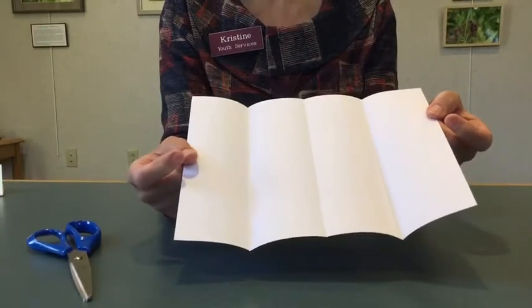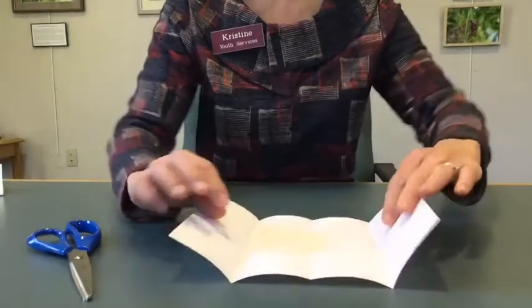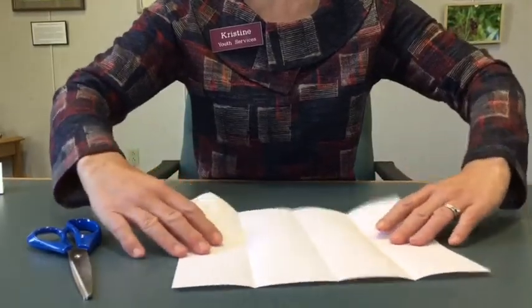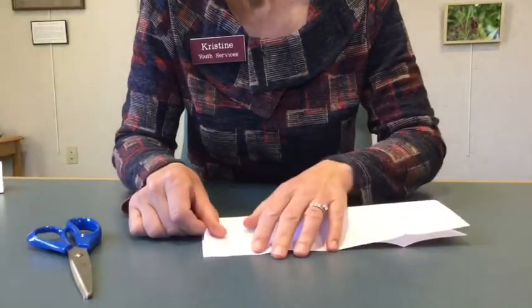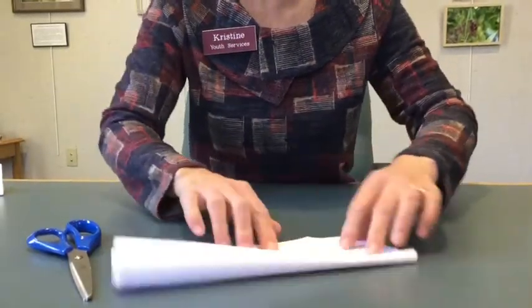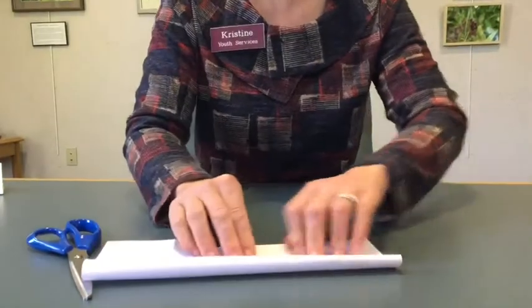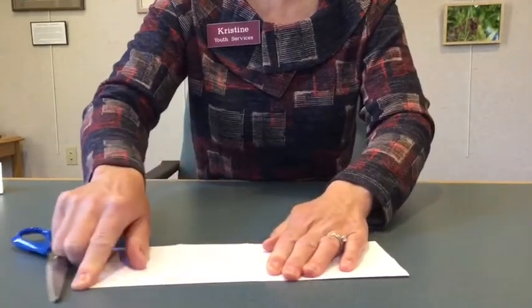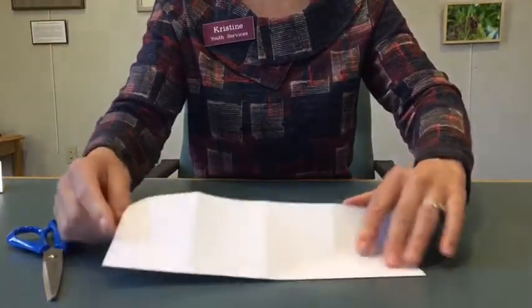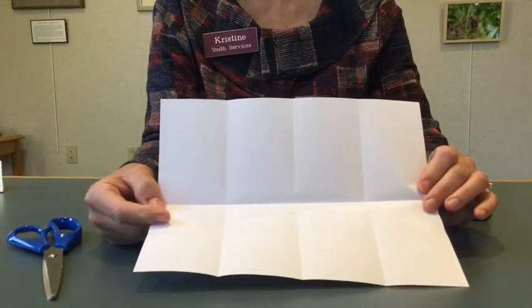Open it up and you've got this little four-sectioned piece of paper. Now we're going to keep it flat and fold it the hot dog way — turn it so I can get my corners and edges nice and where they need to be. Pretty easy so far, right?